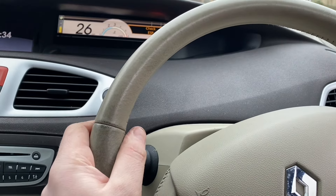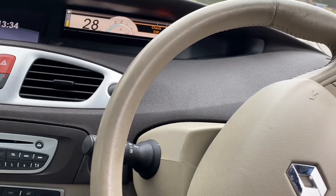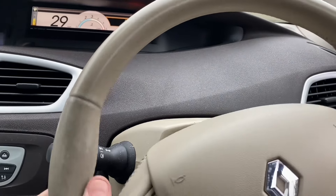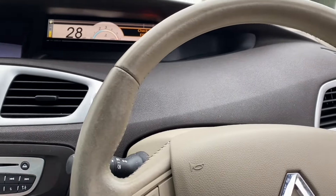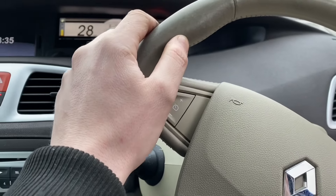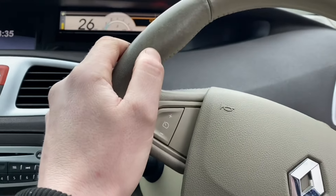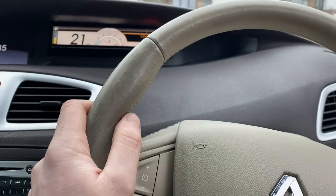Hiya, welcome back to the channel. So as you can see I'm driving a lovely brown Renault, and the Renault has got quite a severe misfire and it's got nowhere near the power it should have. Let's have a look why.